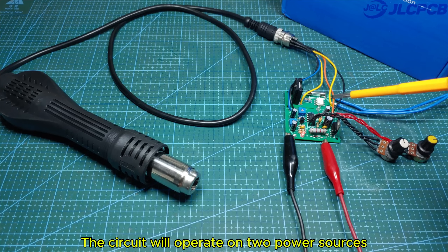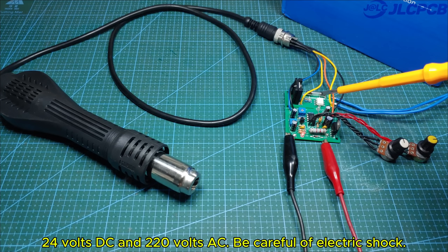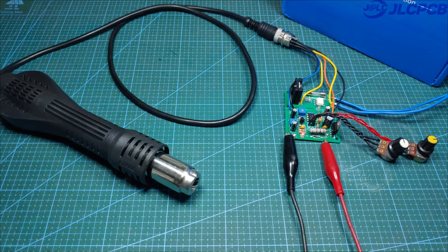The circuit will operate on two power sources: 24 volts DC and 220 volts AC. Be careful of electric shock.